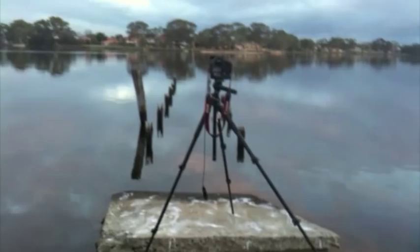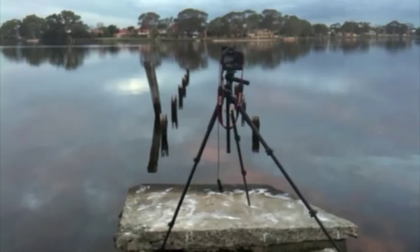Hey everyone, this is Jamie Patterson. Sorry you guys can't actually see me, I'm using my iPhone for this one. I just wanted to show you a little setup that I'm doing.